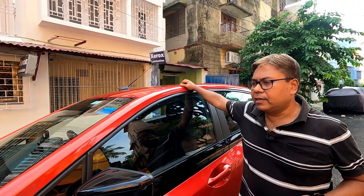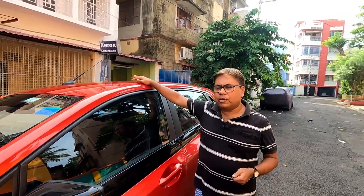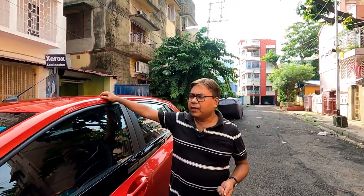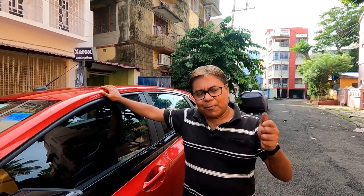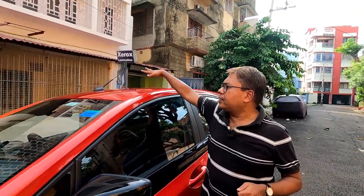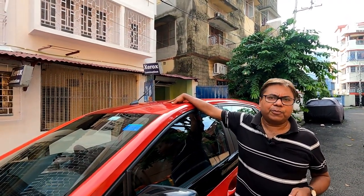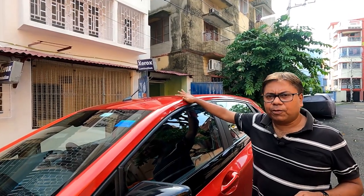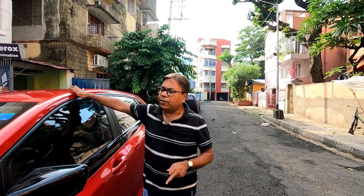We need proper water beading so rain water runs off cleanly. Use a good quality waxing so that there are no water marks on your car, which are very annoying and time-consuming to remove. I have already made a video on how to protect your car exterior in rain, so you can see that video — the link will be provided.